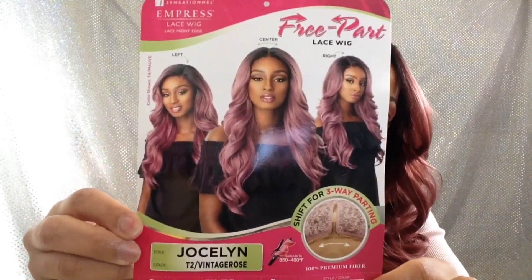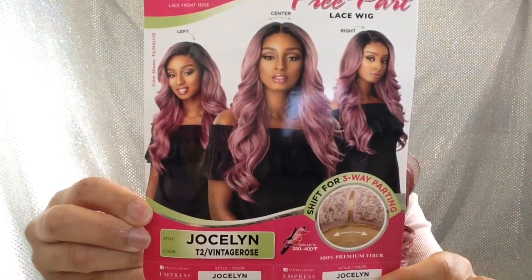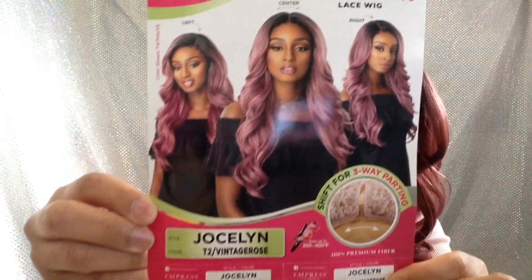It's the Sensational Empress Free Part Lace Wig in Jocelyn, and I have the color T2 Vintage Rose. It's a free part, which means you could leave it in the middle or take it to the left or the right. I'll show a clip of how it looks, and let's get into this color.